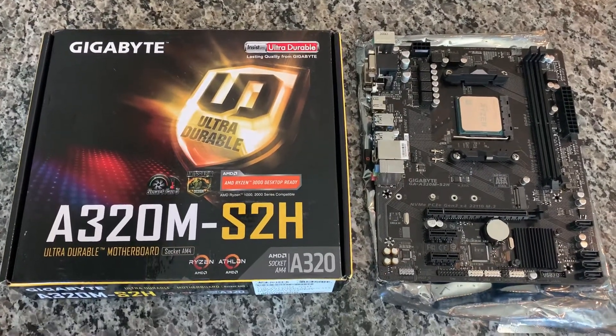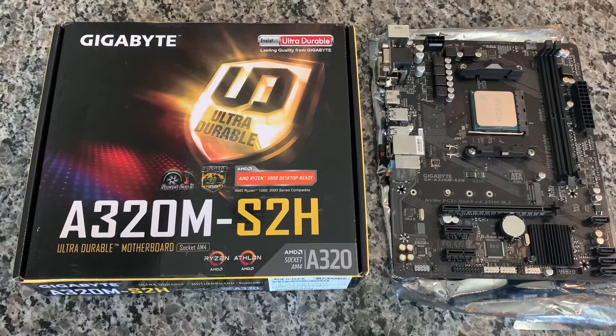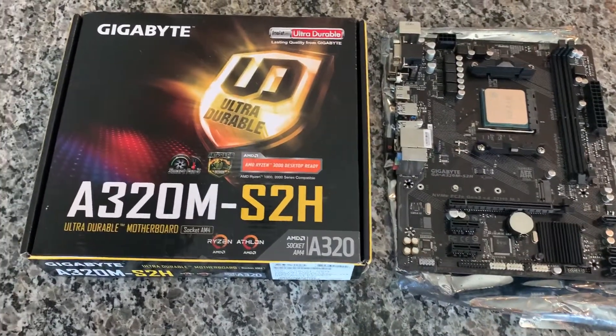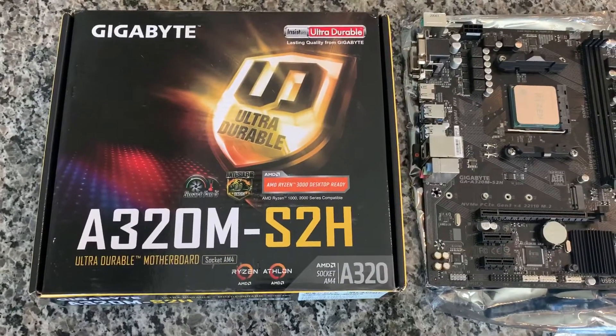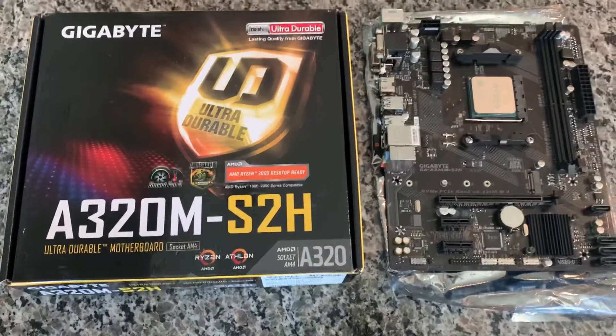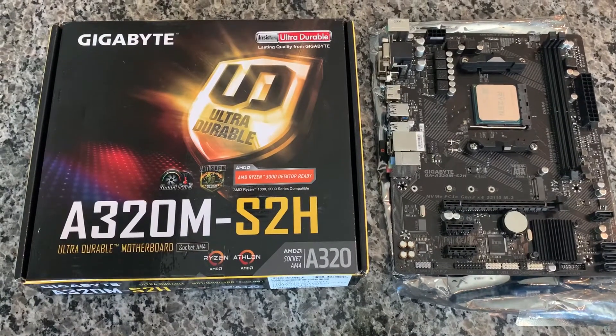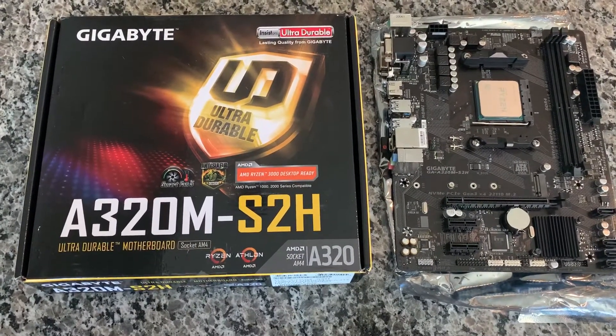Hey guys, Brooksy Tech here and today I have another video on a budget AMD motherboard. This is the Gigabyte A320M-S2H and believe it or not I picked this up on Amazon for $41 shipped to my door.